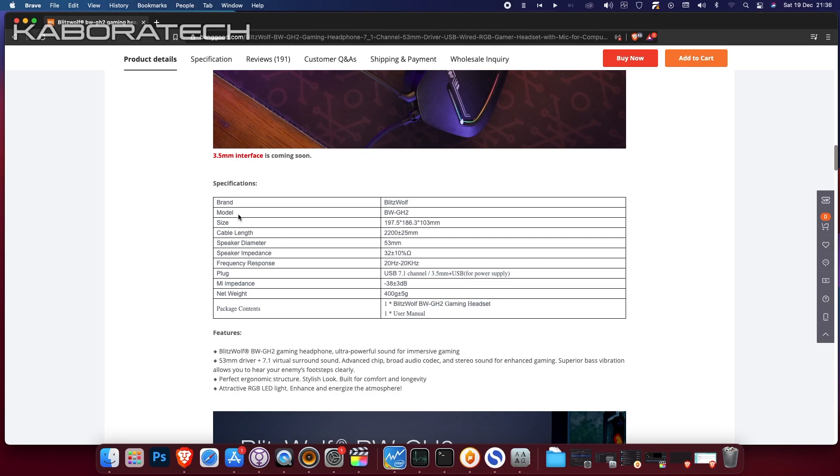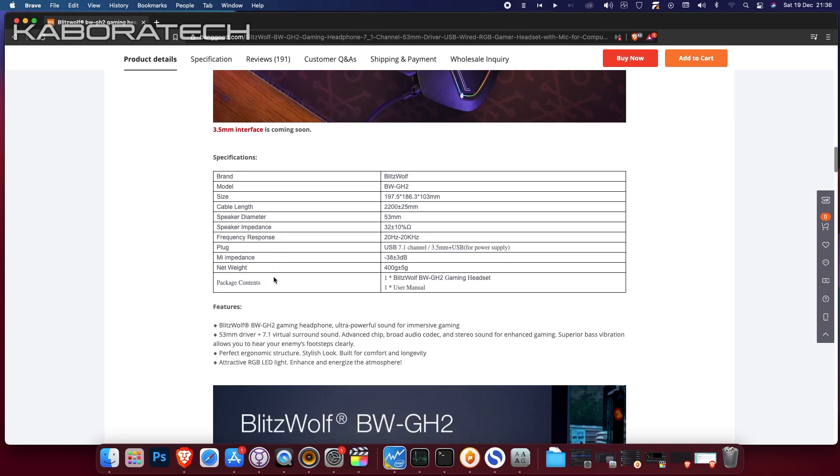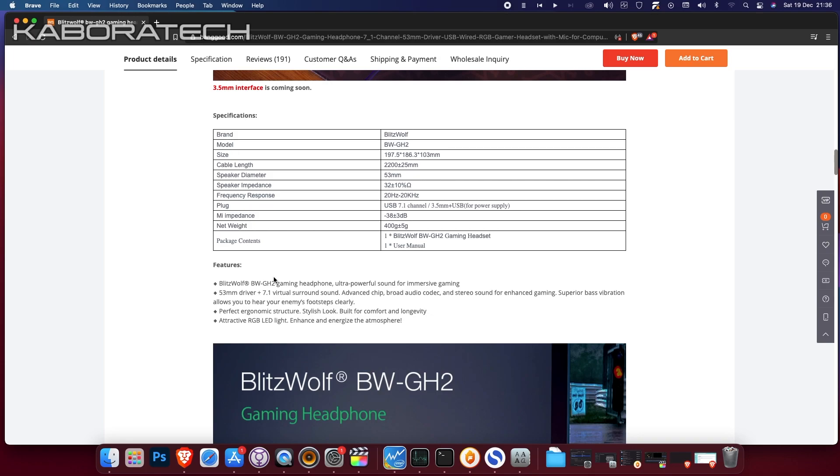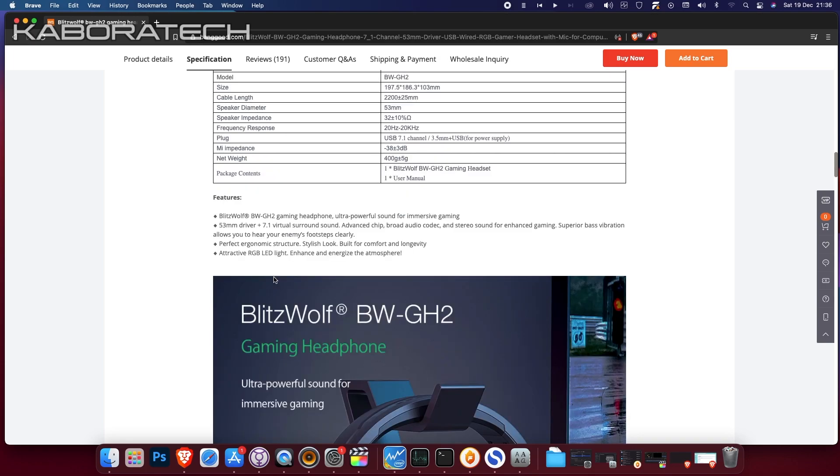Let's have a look at their specifications: the model, the size, cable length, speaker diameter, speaker impedance, frequency response, the type of plug, impedance, net weight, and the package contents. You can pause the video and have a better look.